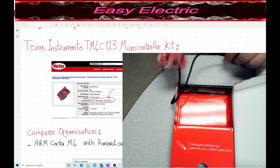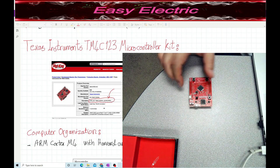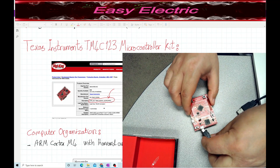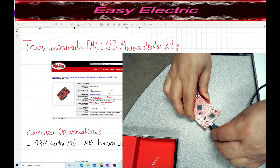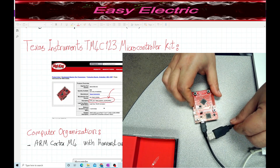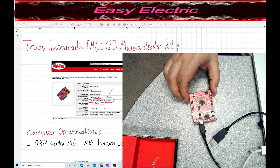As you can see, this is your launch pad. The wire has one port which you connect to this side of the board, and the other side connects to the USB port on your PC. We are going to use the Keil IDE to program this microcontroller.